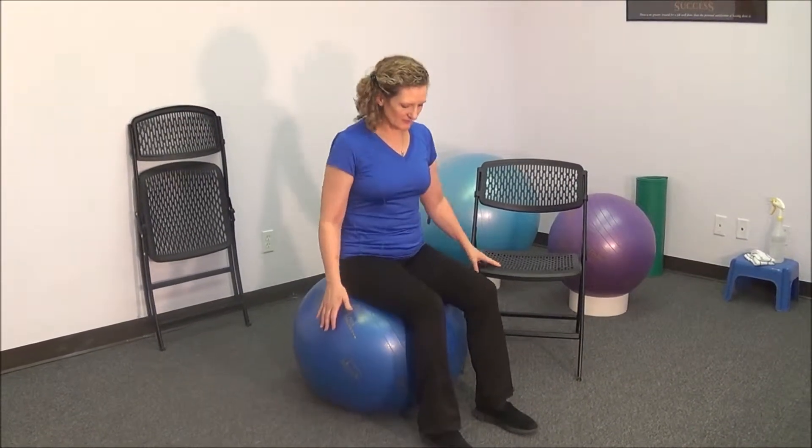You can also do little bounces. This is really good for your lymphatic system. However, if you have bladder issues, this is not your exercise. So if you have repeated bladder inflammation, refrain from doing the bouncing.